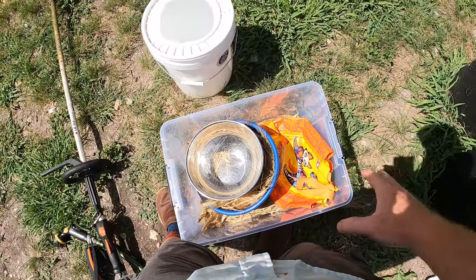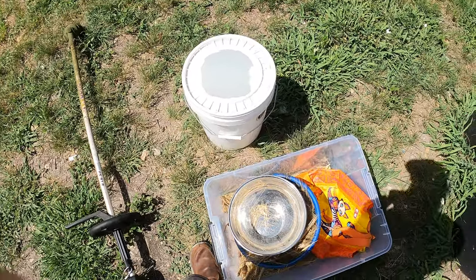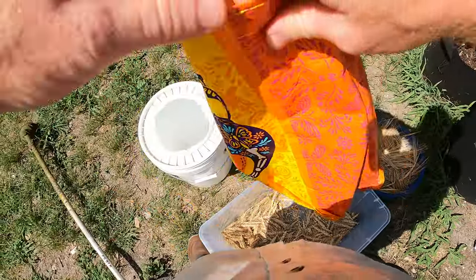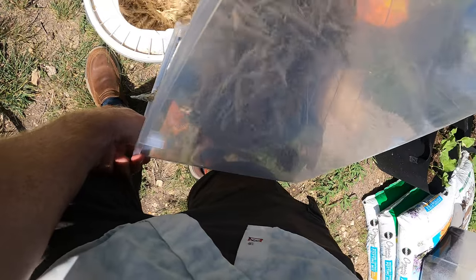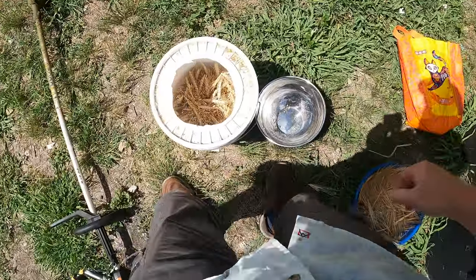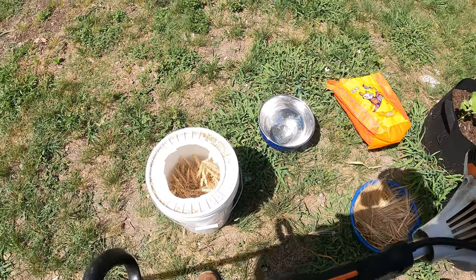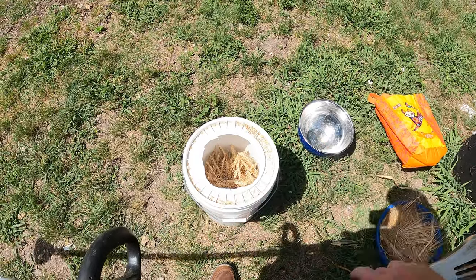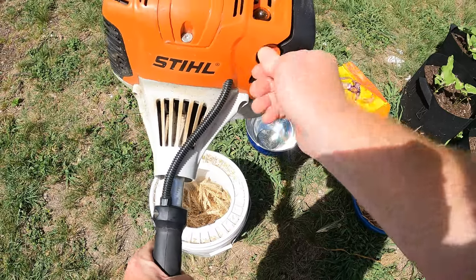After trying multiple different ways to get the chaff out, I've settled on using a weed eater in a bucket — I think that's going to be the best bet. I tried banging it with the bag and nothing really came out. I watched a few videos on this and it does seem like the best way to separate chaff from wheat. I think I messed up by pulling the heads off and leaving the stalks — I really should have just cut the stalks off at the bottom and beaten those stalks with the heads on. Let's go ahead and start this weed eater.